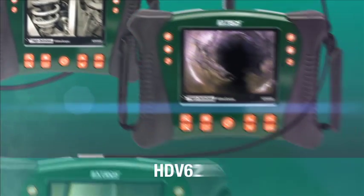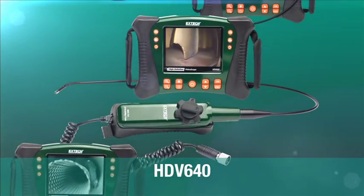For the HDV600, we have created four different kits: the HDV610, 620, 640, and 640W.